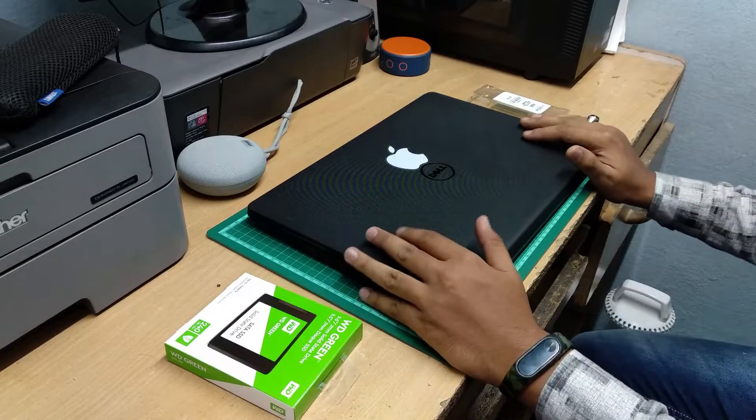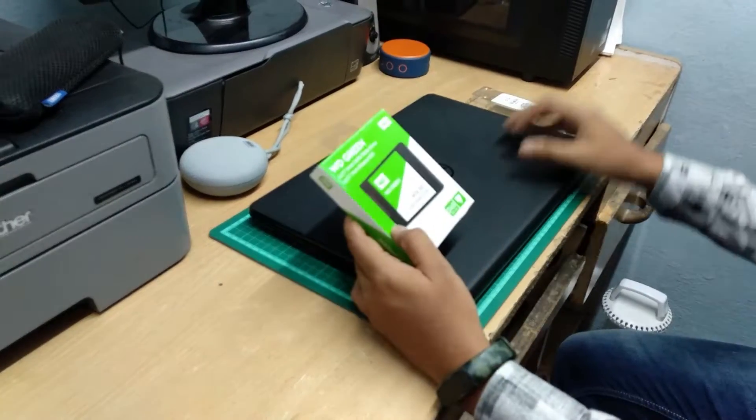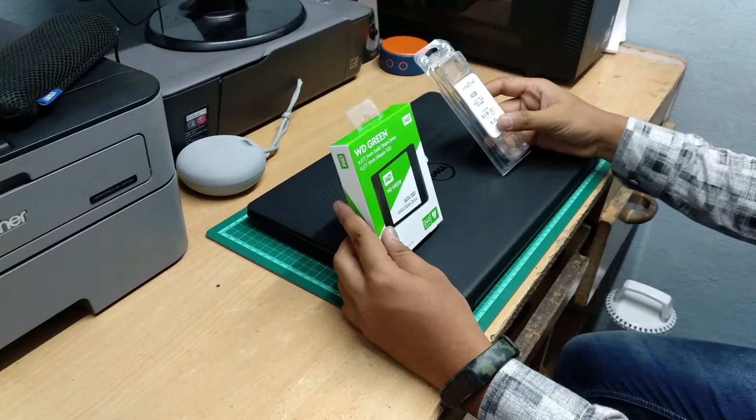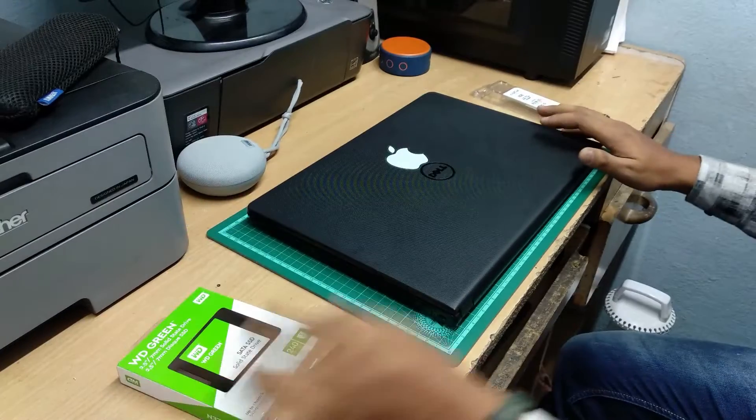So guys, after the setup we did — by upgrading the SSD in this laptop and by adding an extra 4GB of RAM — we will now test how it boots. Actually, I have already booted this laptop, but I'm not showing that process in the video.